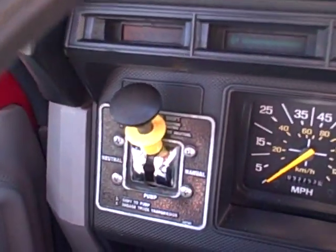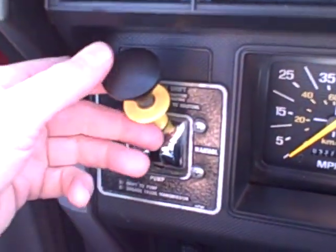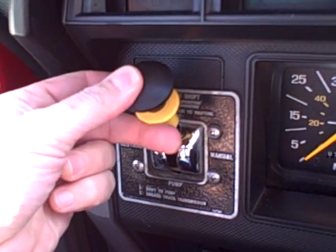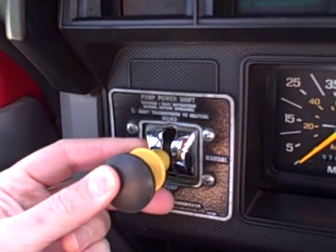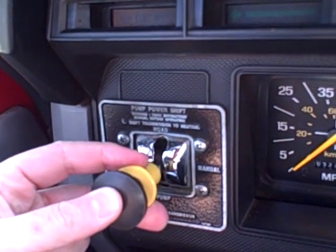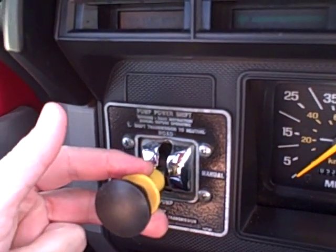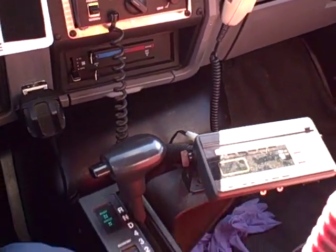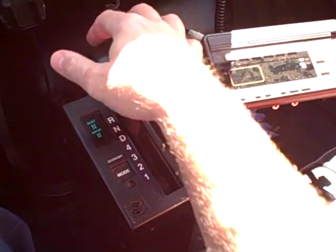Reach over to the PTO switch — the power takeoff switch — lift up on the yellow part and move it down into neutral. Wait a couple seconds, then move the PTO switch all the way down into pump position. You'll see the pumping gear light is on. Then engage the pump by using the gear selector.